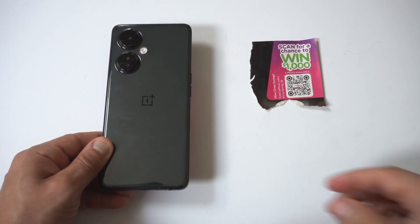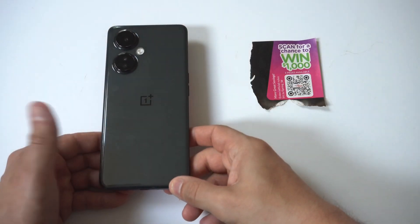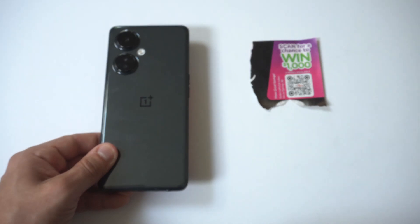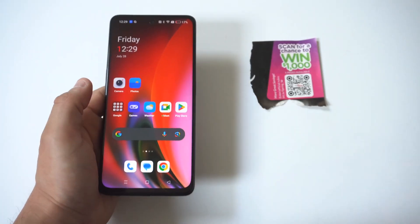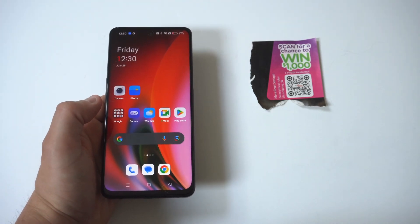A super frustrating problem is when your camera is not recognizing the QR code on your phone, whether you're using an iPhone or an Android. I'm going to give you three fixes for the problem, and the last fix is going to take care of it for sure.